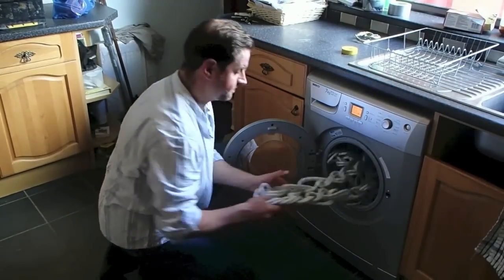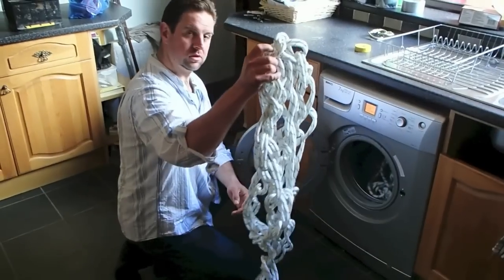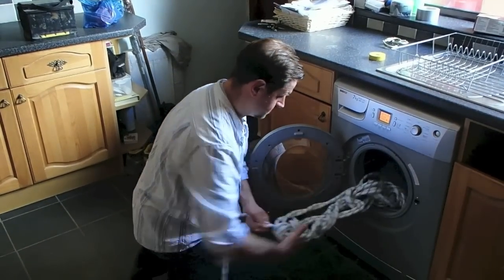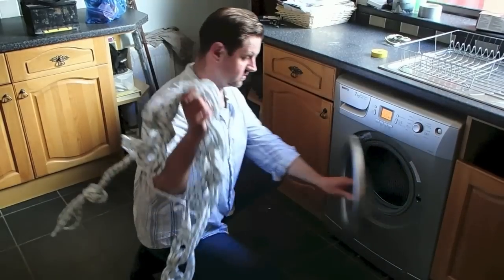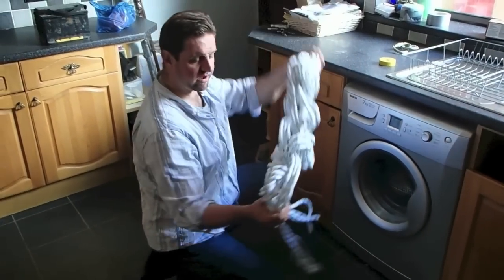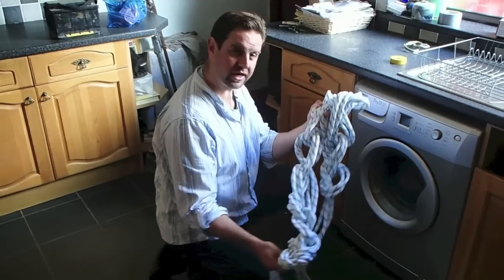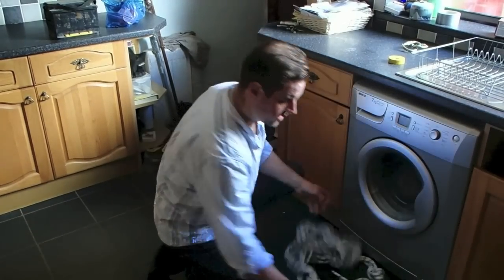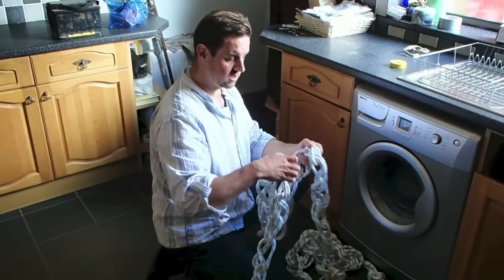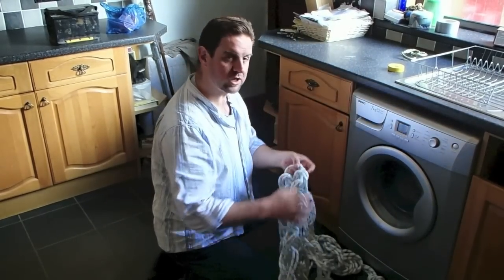The washing machine's finished. We have our two ropes — the 9mm and the 10mm. Notice how, after going round and round in the washing machine many times, the rope is still in a fairly untangled state. There's lots of surface area exposed, which means when it comes to drying I can just hang them up and they'll dry.